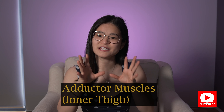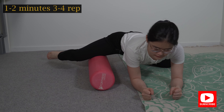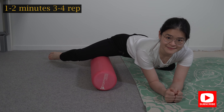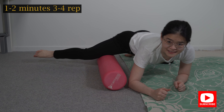The next exercise is your inner thigh foam roller. All I want you to do is lie sort of like three-quarters facing downwards onto your tummy. Now put the foam roller vertically, in parallel with your body.